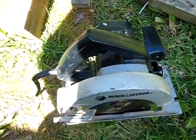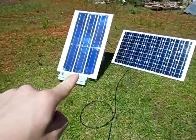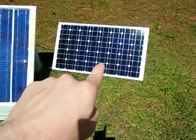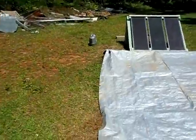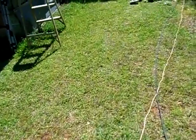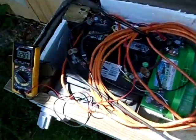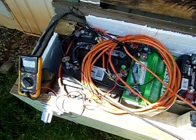100% solar powered circular saw, running off of a total of 190 watts of solar panels and a 200 amp hour battery bank. Got any questions? Leave them in the comments section below. Thanks for watching.